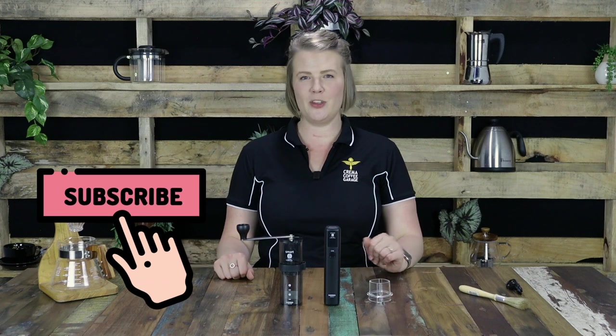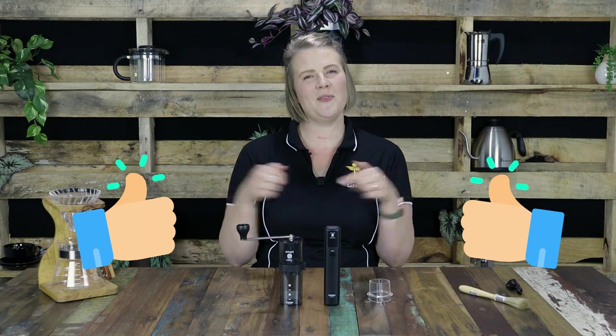Just before we get started, I want to encourage you to subscribe to our YouTube channel and don't forget to hit the notification bell to ensure that you remain up to date on all new video content that we release. Also, don't forget to give us a thumbs up on this video as well.